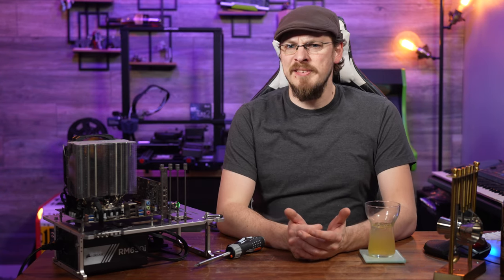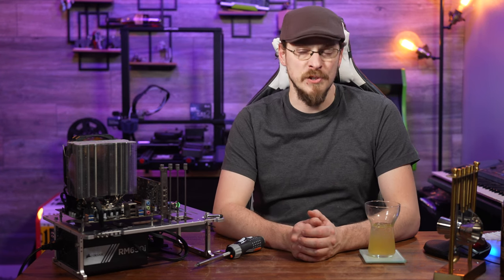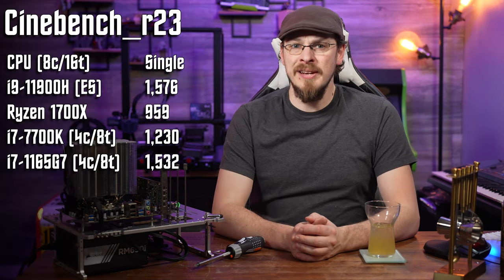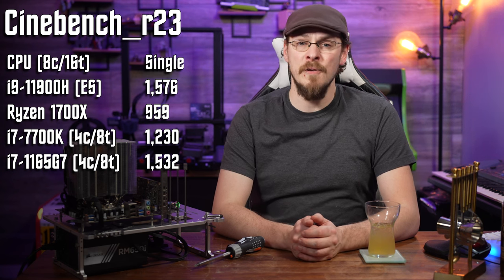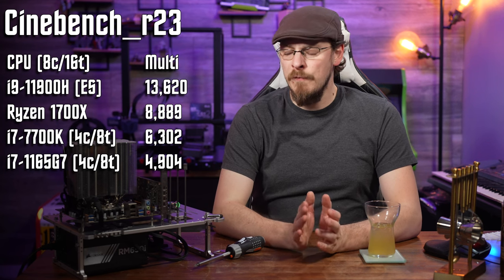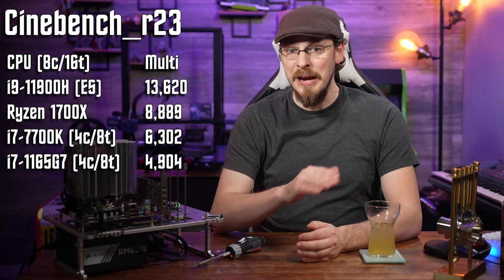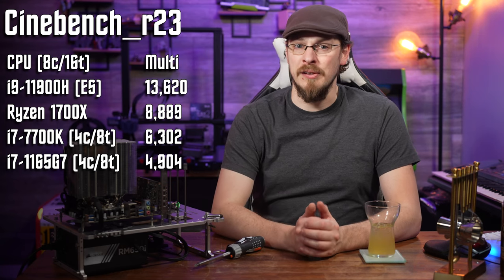Testing this engineering sample 11900H in R23 netted some very impressive results, especially with the turbo running at full speed this time. Single-threaded testing resulted in a steady 4.7GHz clock speed and a score of 1576. Multi-threaded, the CPU was able to hold 4.1GHz for the duration of a 10-minute test, scoring an impressive 13,620.